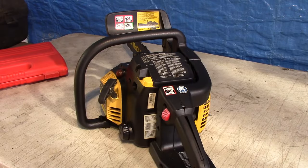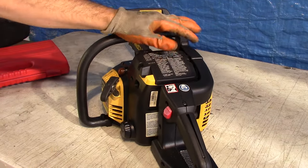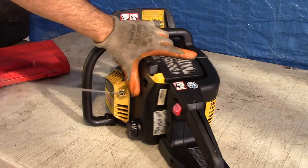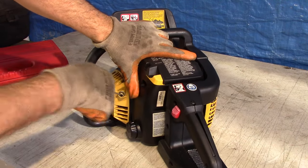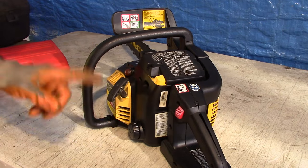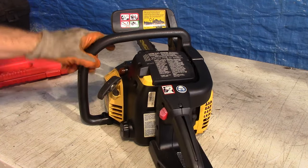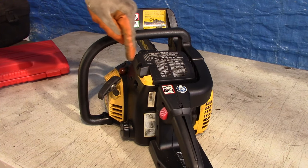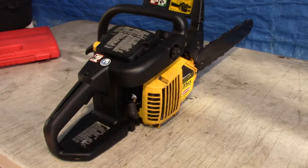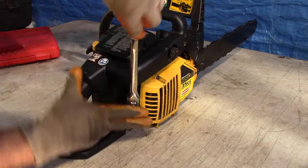The first thing I always do on two-stroke equipment is make sure it's got compression. You can do it two ways: you can just pull the rope and feel the resistance, which indicates there's compression in there. But we're going to actually put on a compression tester and take a reading. We just have to access the spark plug hole, so let's remove these two screws.